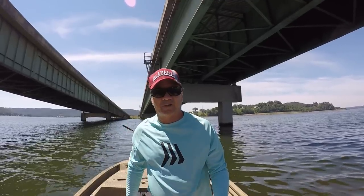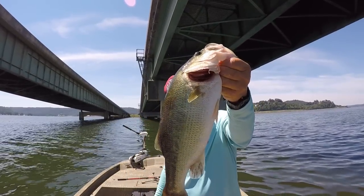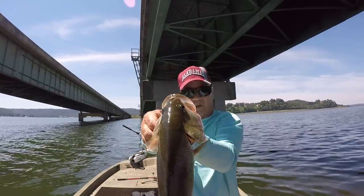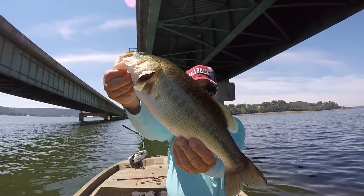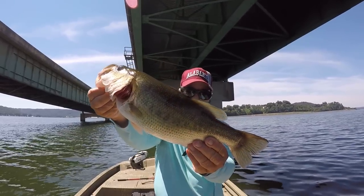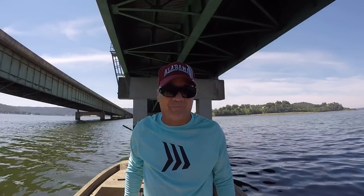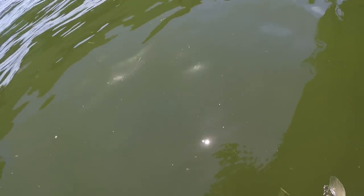See the markings on the side right there? In the wintertime those markings would be a lot more pronounced - black blotches. Birthmarks, I call them. That's a pretty largemouth right there. There's some in here bigger. If we can get them to bite, let's let it go. There he goes.